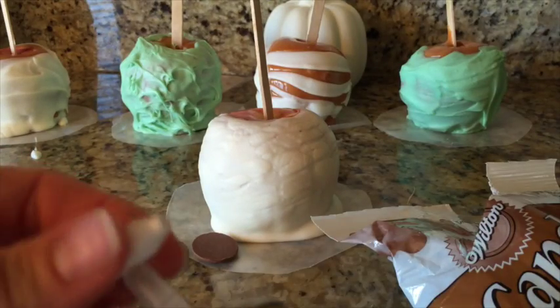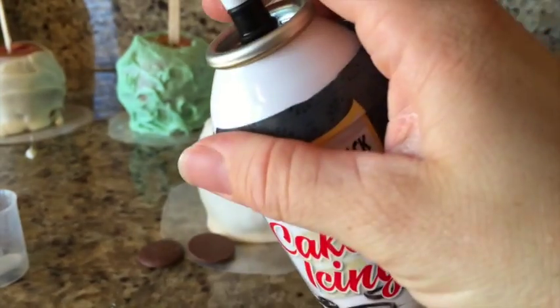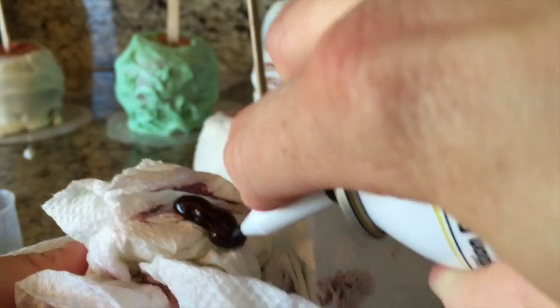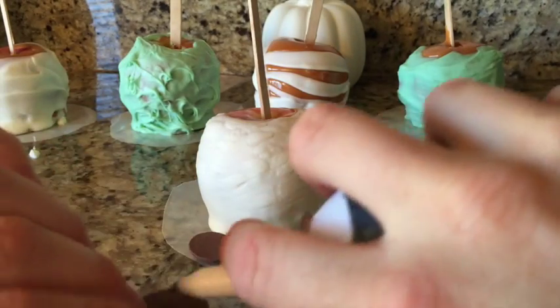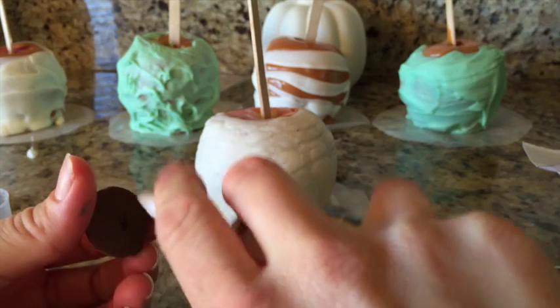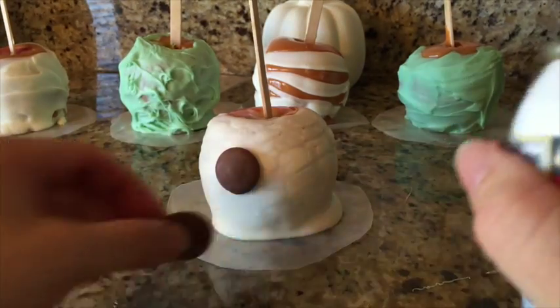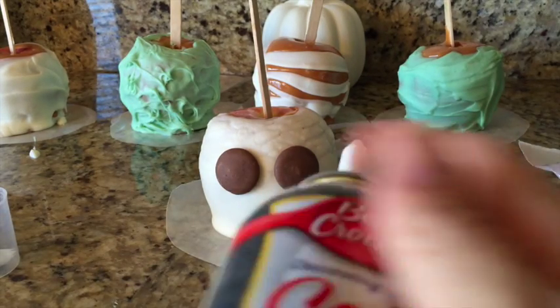I'm going to show you how to make Jack Skellington. So I'm going to be using this cake decorating icing because it comes with this little tip. Try it out first — looks like it probably has some air bubbles in it. And then I'm using two of these candy melts for his eyes. To stick his eyes on, I'm just going to put a little bit of this icing on the back. You could use frosting. I'm just going to use my icing — hopefully I have two sides in case I mess up.